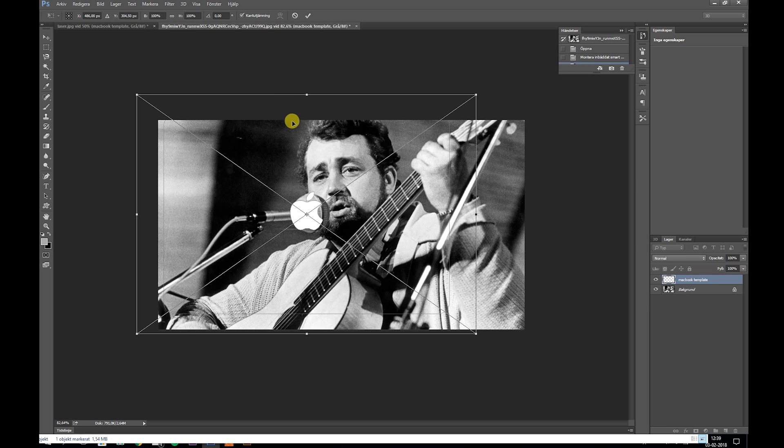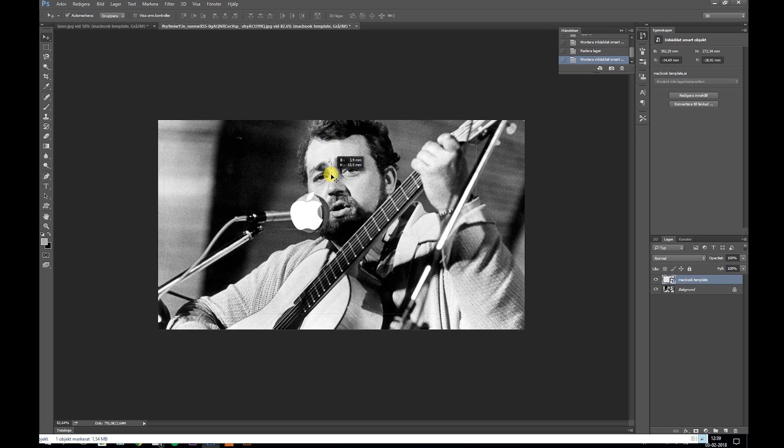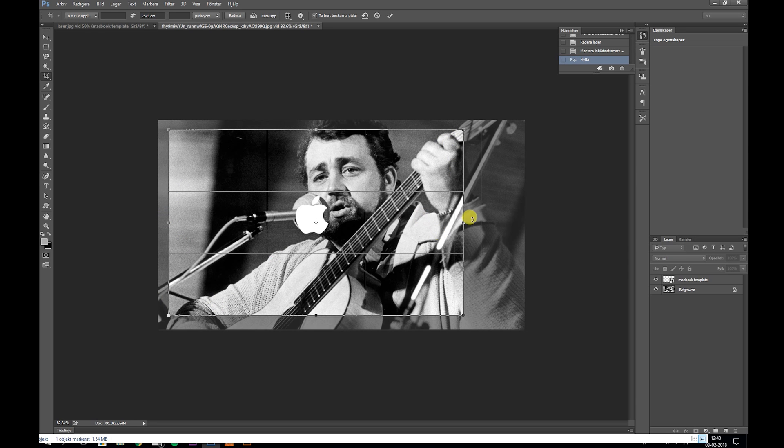Other than that, just crop the image and make sure to invert it. Since we are engraving on anodized aluminium, I think it gives a nice effect when inverting the photo.